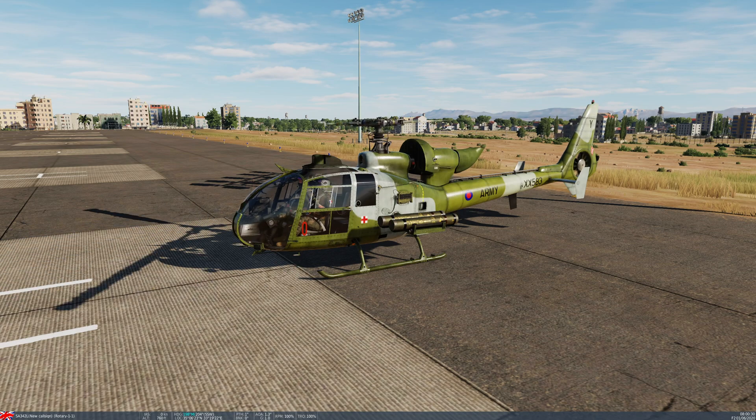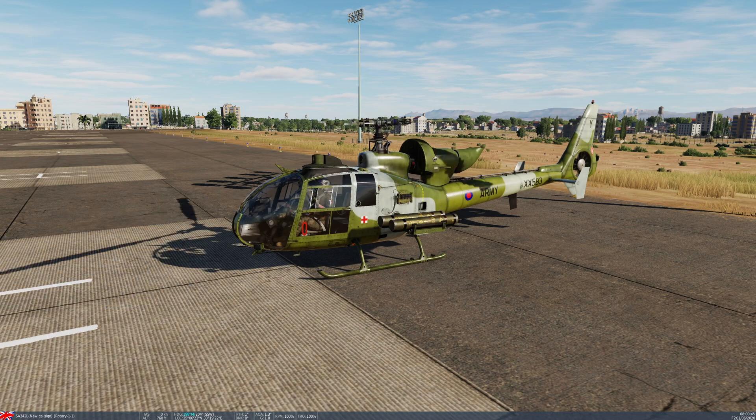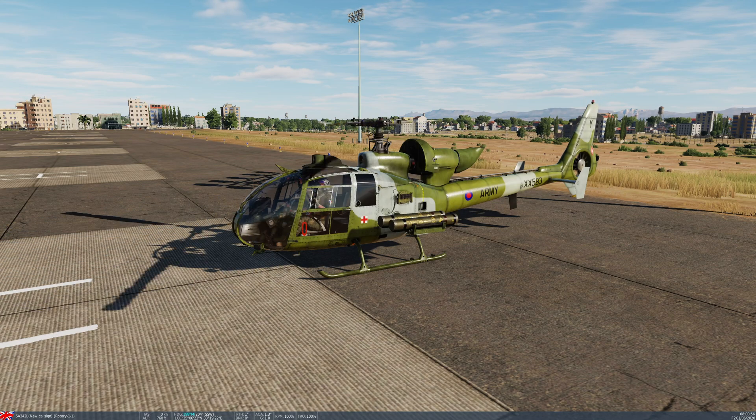Today we're going to demonstrate how to fire this anti-tank missile, of which you can carry four on the SA-342L, two per side. It's a 6.48kg tandem high-explosive anti-tank warhead capable of penetrating up to 1,250mm of armour — I'm assuming that's something like rolled homogenous. It has a maximum range of 4.3km and it's SACLOS wire-guided with a flare.